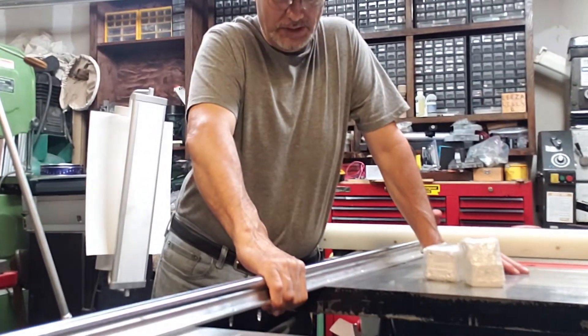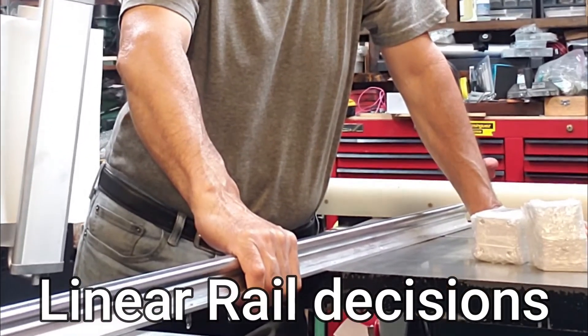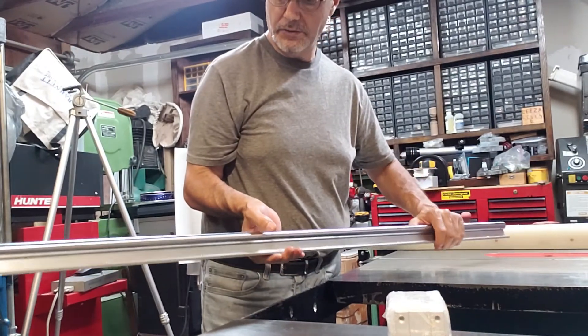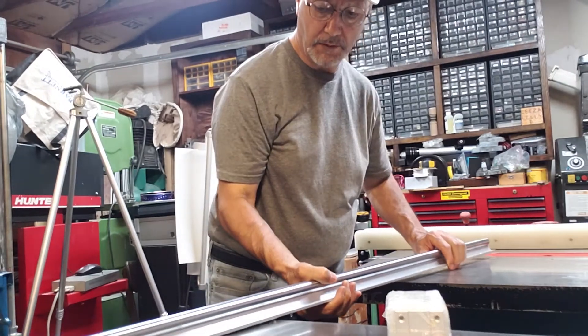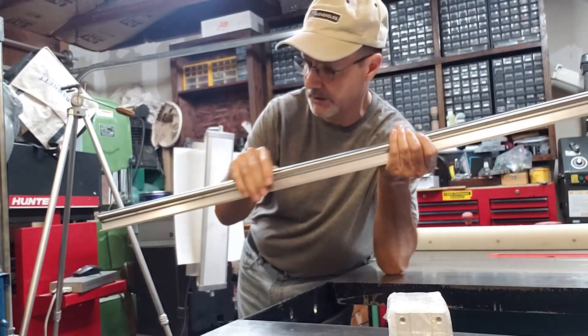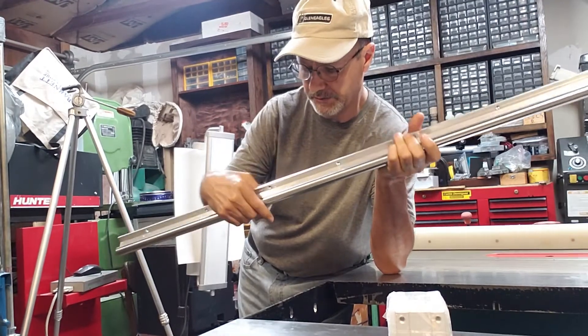Hi everybody, welcome to my channel. Today I'm gonna be talking about rails, especially the ones that you shouldn't order. I went ahead and ordered these rails that I planned to use on the gantry, but one of the things about these rails is that the rod is steel rod and it's very heavy. The aluminum profile is not heavy, but it holds the rod.